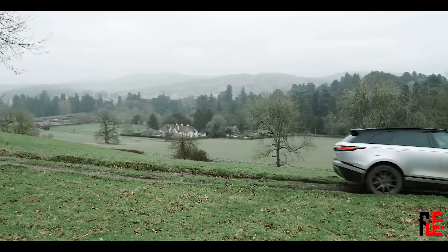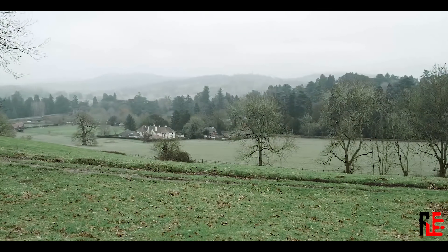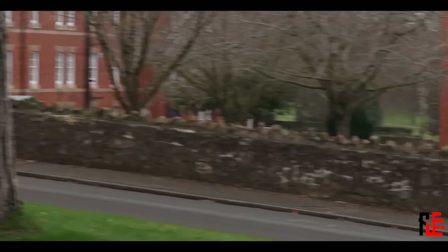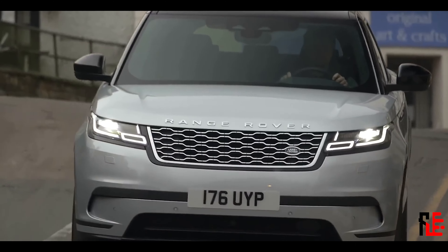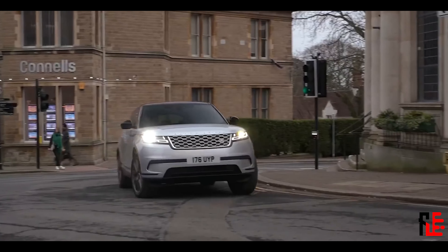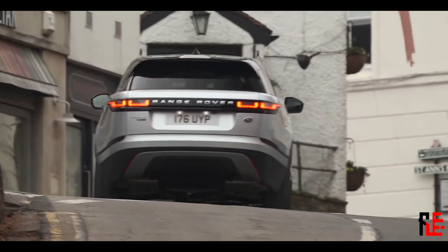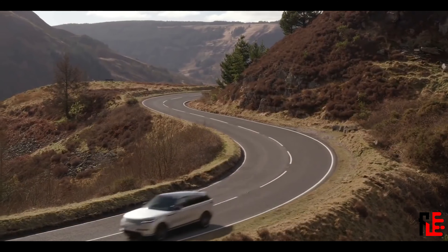Now the good stuff. Sound cancelling all around, surround view cameras, and stiffer suspension are standard, as well as 4 driving modes: electric only, save, hybrid, and sport. Electric only is electric only. Save mode saves electric energy as much as possible. Hybrid is your go-to mode, and sport is for more sporty driving.